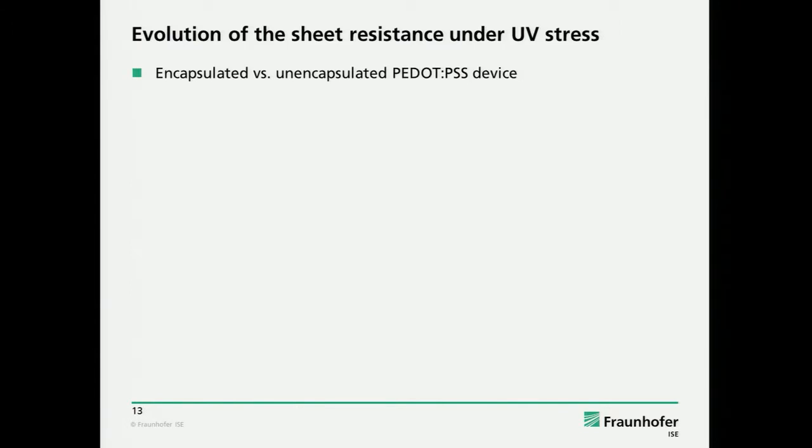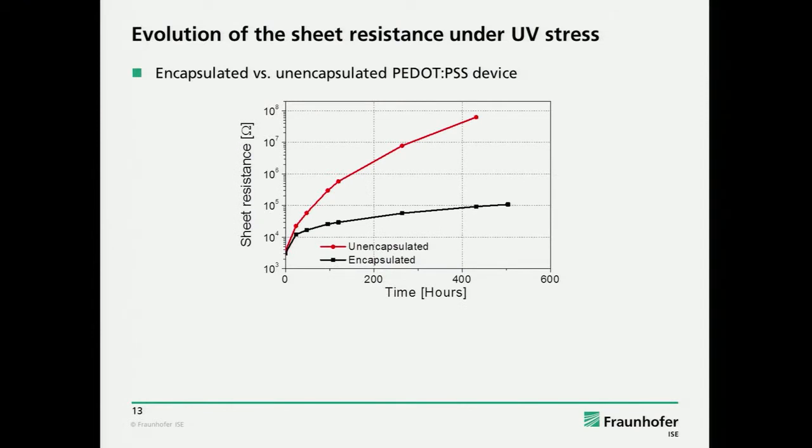What we investigated is what happens to the series resistance of the PEDOT. We made both encapsulated and unencapsulated devices. The degradation is much faster for unencapsulated, of course. But still, the PEDOT resistance changes by orders of magnitude even in this glass encapsulation. So it was pretty clear that this must play a role.